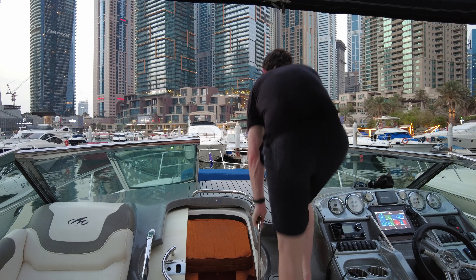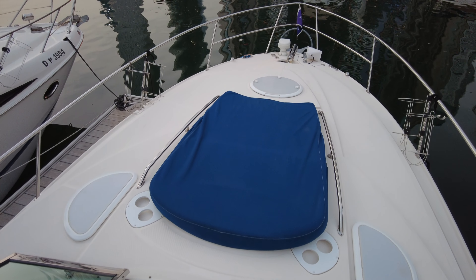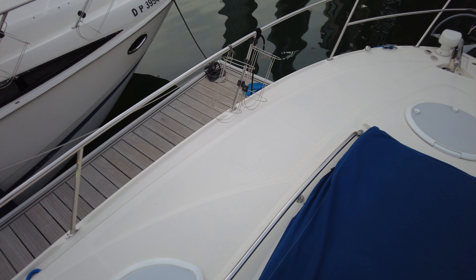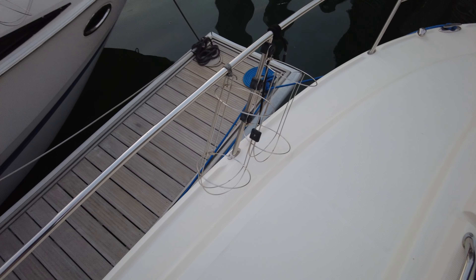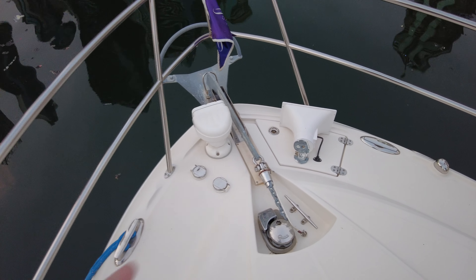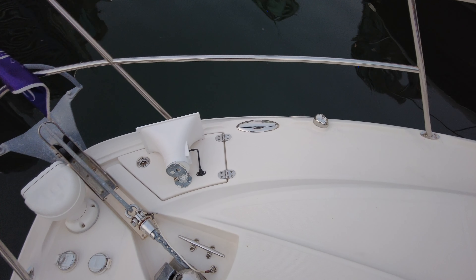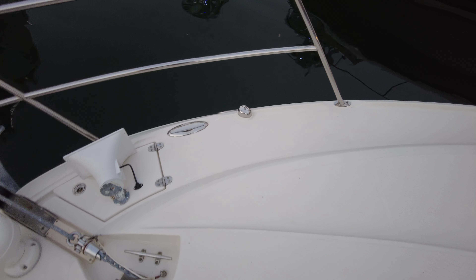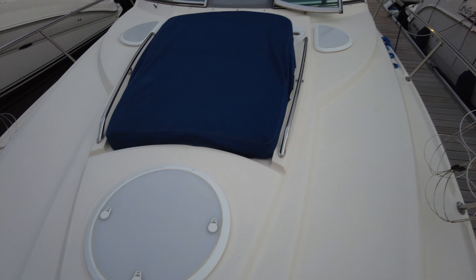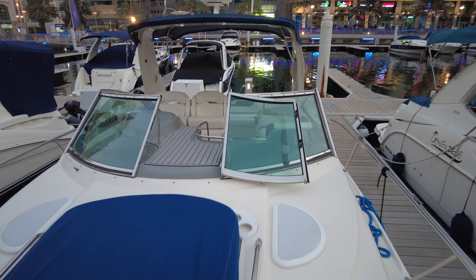Using these cockpit stairs here, it brings us up onto the bow with a split windscreen. We've got this huge sun lounger with a back that comes up — really comfortable either when you're on anchor or at slow speeds. Cup holders all the way around, fender baskets on both sides, an electric windlass operable via foot pedals or at the helm, a searchlight, and the horn. Retractable cleats so nobody hits their toes when they're not being used. Quite a flat forward deck, which is why there's so much space for the large sun lounger.